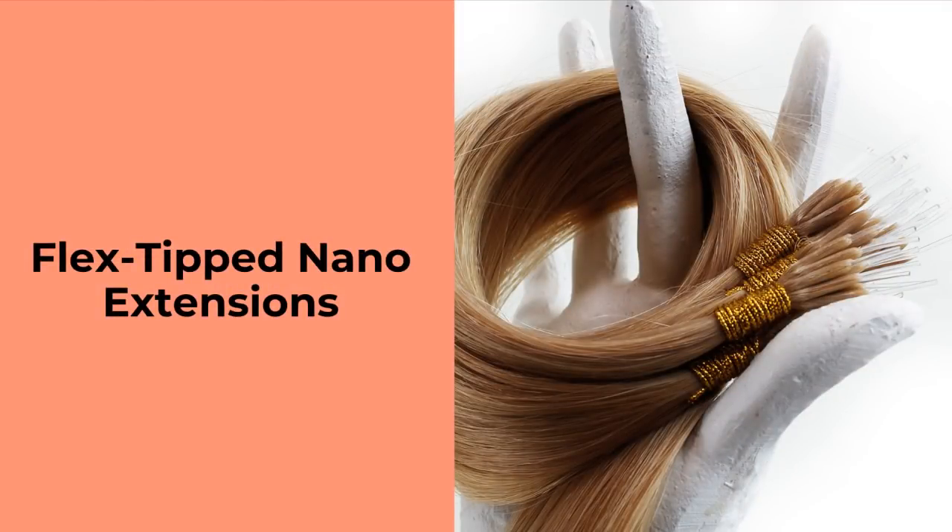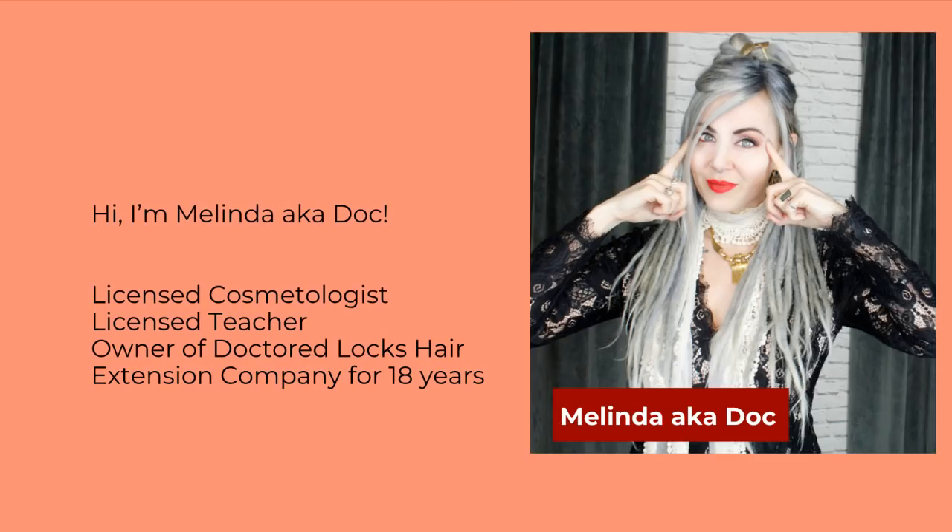I've created this webinar with a professional stylist in mind, but if you aren't and you're just here because you're curious, that's also fine — there are no dumb questions. My name is Melinda, also known as Doc in many of the older hair communities. I'm a licensed cosmetologist in Washington and in BC, Canada, and also a licensed cosmetology educator.